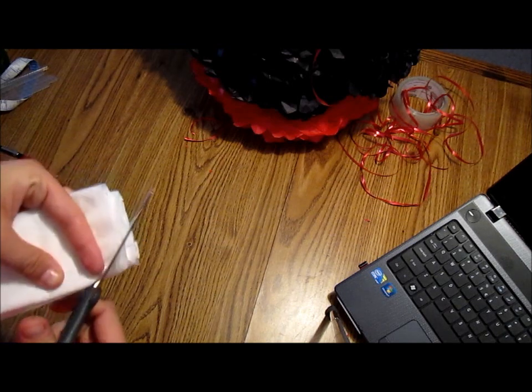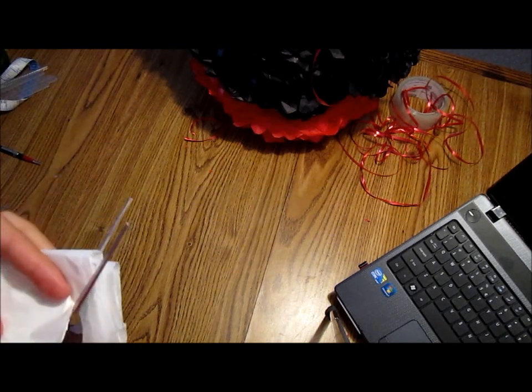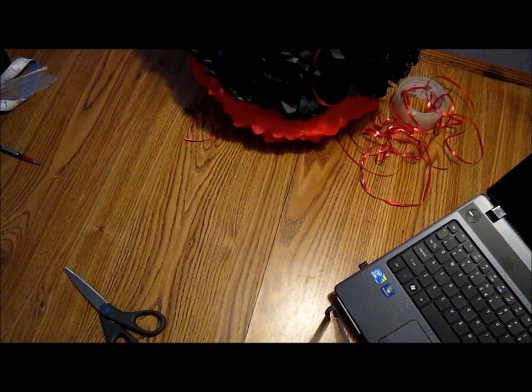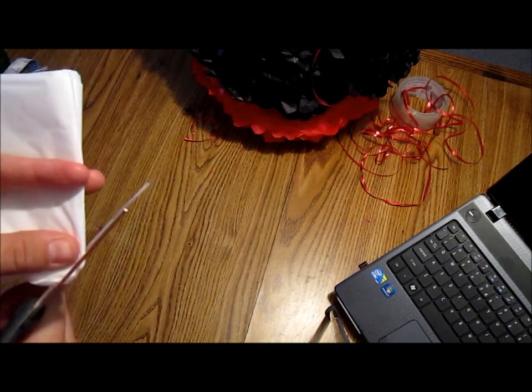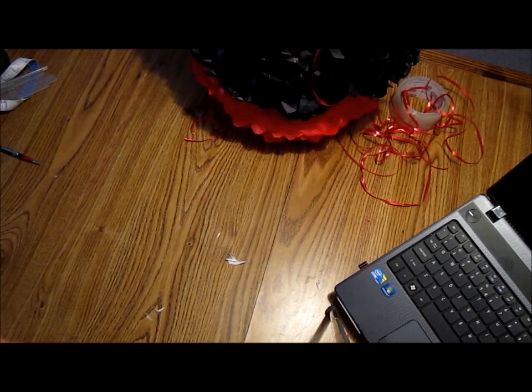I think I'm going to do like a heart or something — let's see how it looks. I have to round this part a little bit more so it keeps the shape. This one too.